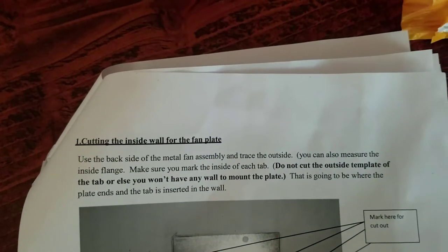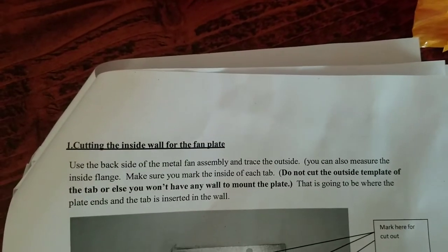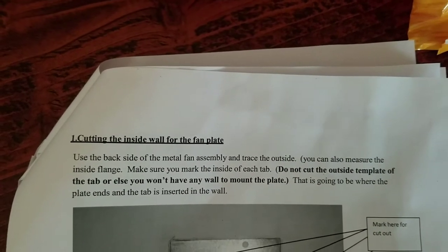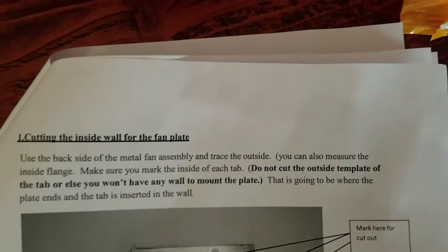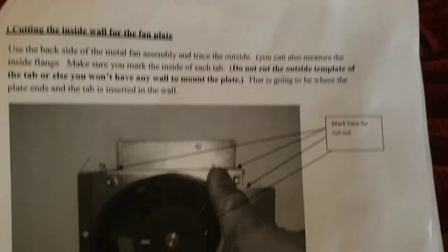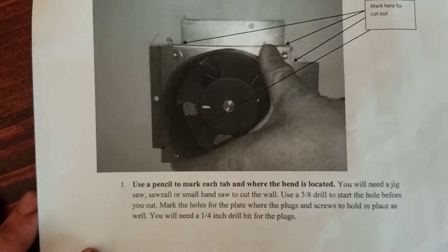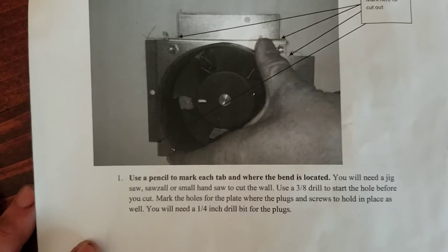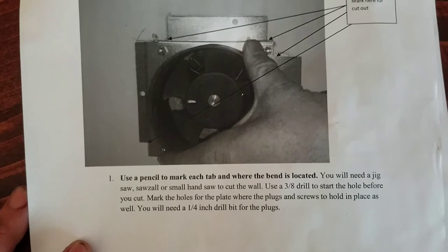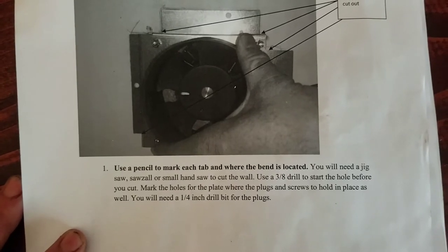Cutting the inside wall for the fan plate: use the backside of the metal fan assembly to trace the outside. You can also measure the inside flange. Make sure you mark the inside of each tab — do not cut the outside template of the tab or you won't have any wall to mount the plate. Mark here for cutout. Use a pencil to mark each tab where the bend is located. You will need a jigsaw, Sawzall, or small handsaw to cut the wall. Use a 3/8-inch drill to start the hole before you cut, and mark the holes for the plate where the plugs and screws hold it in place. You will also need a 1/4-inch drill bit for the plugs.